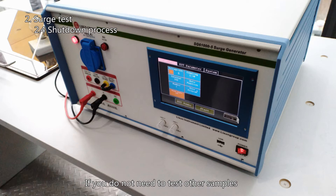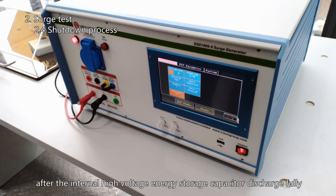If you do not need to test other samples, confirm that the touch screen surge test is in the off state. Wait at least 5 minutes, then turn off the surge generator after the internal high voltage energy storage capacitor has fully discharged.